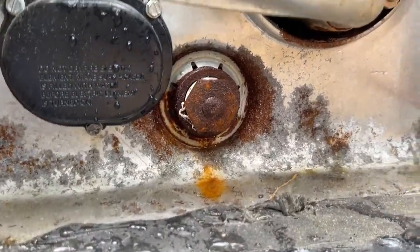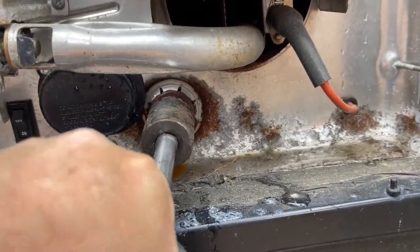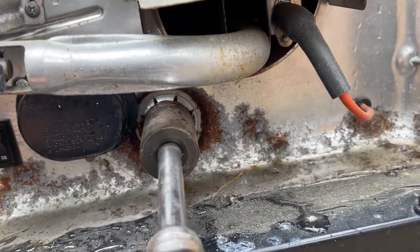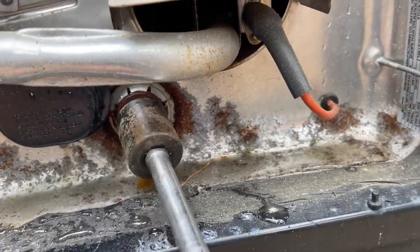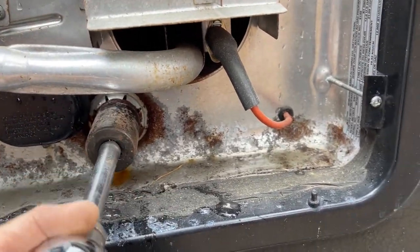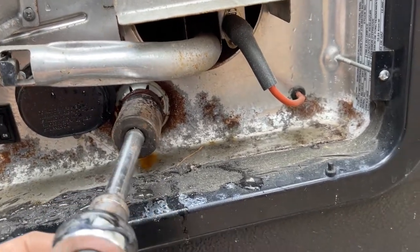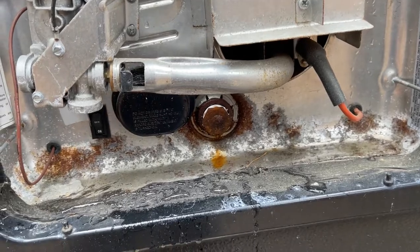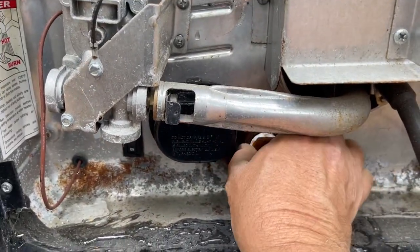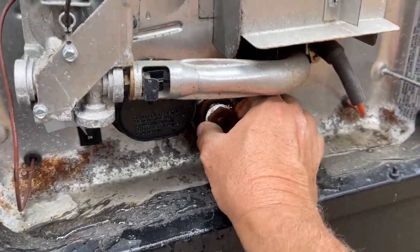The top of the anode itself takes a one and one-sixteenth inch socket, which fits over it very nicely. If you've not done this before, it will be difficult to come out the first time. I've already loosened this before I started filming, and mine was replaced about a year ago so it's not too tough. Once we get this out, you will get a gush of water because this is the lowest part of the tank.